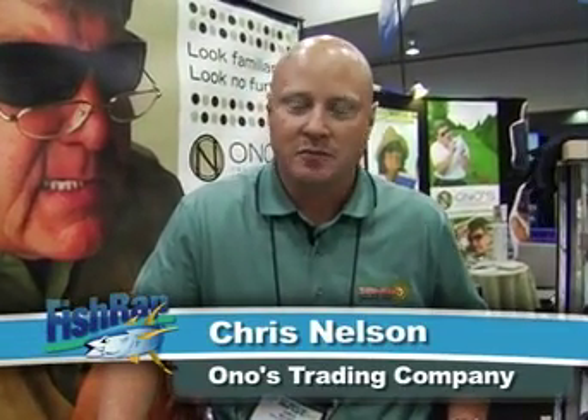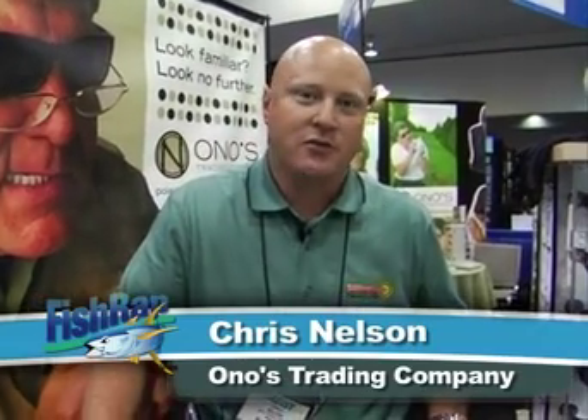Ono's Trading Company is here to talk about polarized reader sunglasses. The new line is called SunMag Plus. The biggest advantage to our product line is that it eliminates the need to have reading glasses with sunglasses. As a lot of people fight the battle of presbyopia, which is the thickening of the crystalline lens, you lose your near vision and the ability to read.